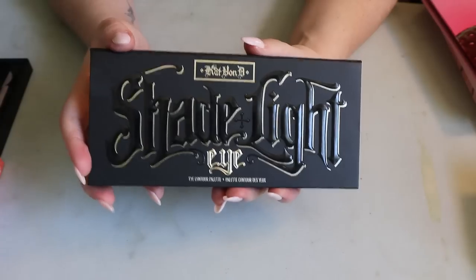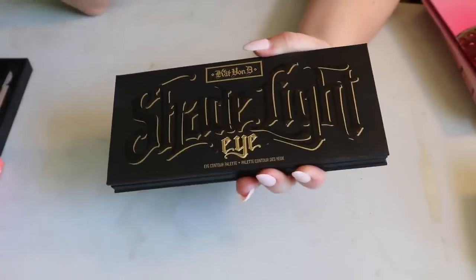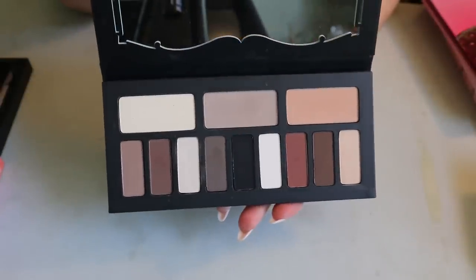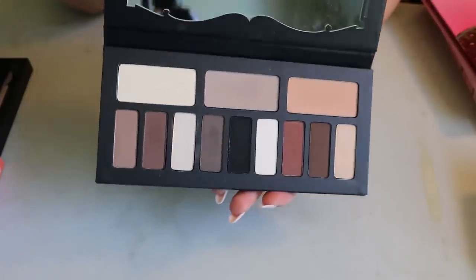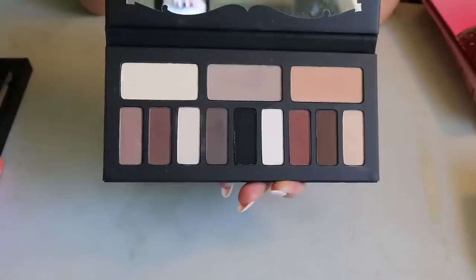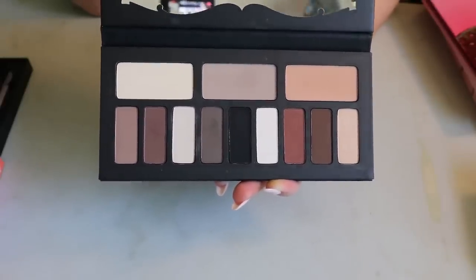Then I have this super old Kat Von D palette — yes, it says Kat Von D, not KVD Beauty; that's how old it is. This was the Shade and Light Eye Contour palette, getting so much hype when I first started watching beauty YouTube. Now it's so boring — it's just a neutral all-matte palette. I'm not somebody who just wants to do basic all-matte looks; if I'm gonna wear eyeshadow I want it to be sparkly and fun.